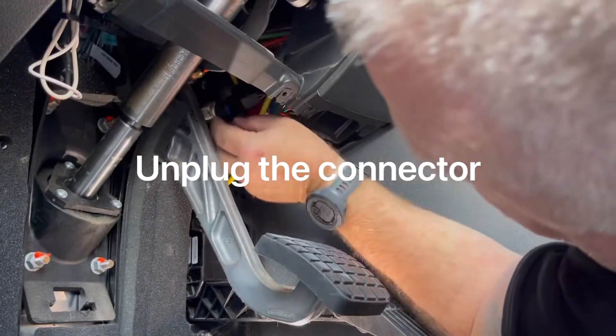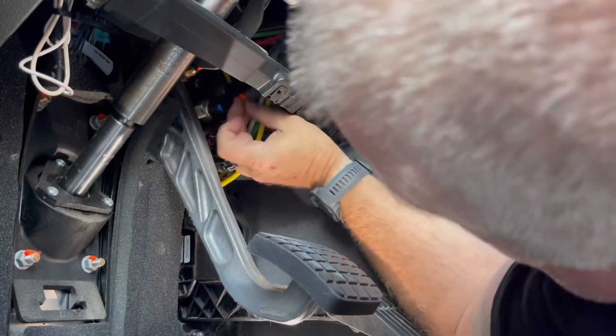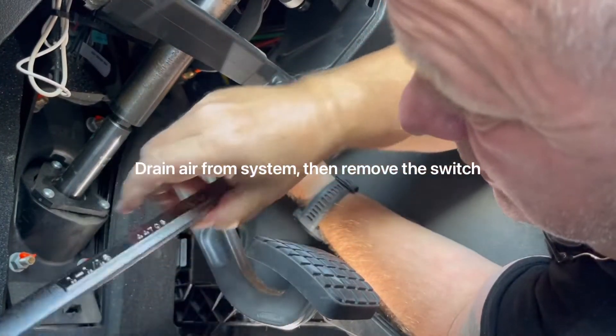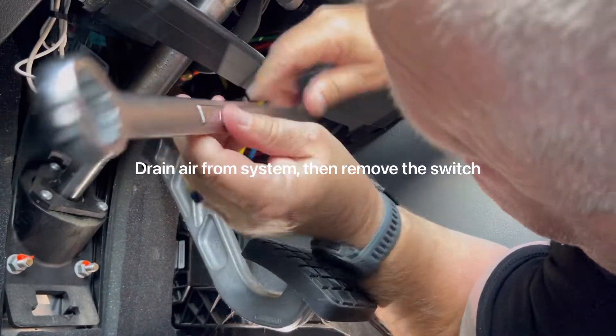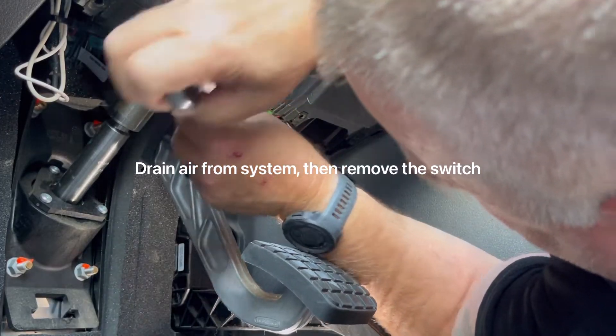The next step is to disconnect the two-pin connector. Be careful not to cut yourself — the plastic is sharp. Also be careful of the air lines underneath because they tend to leak if you're not careful with them. There are a lot of air lines under there.